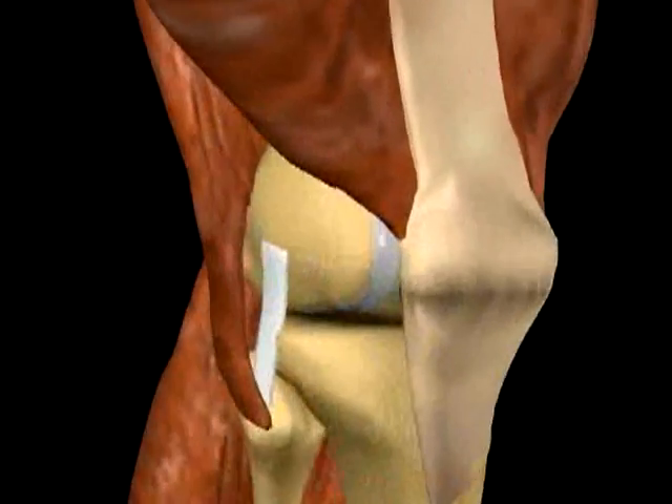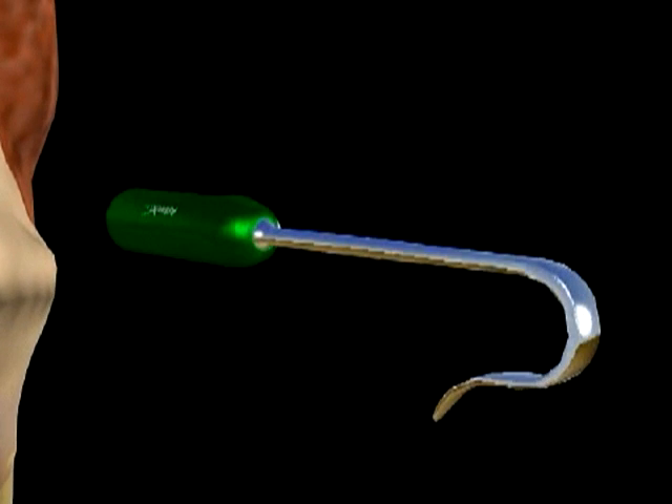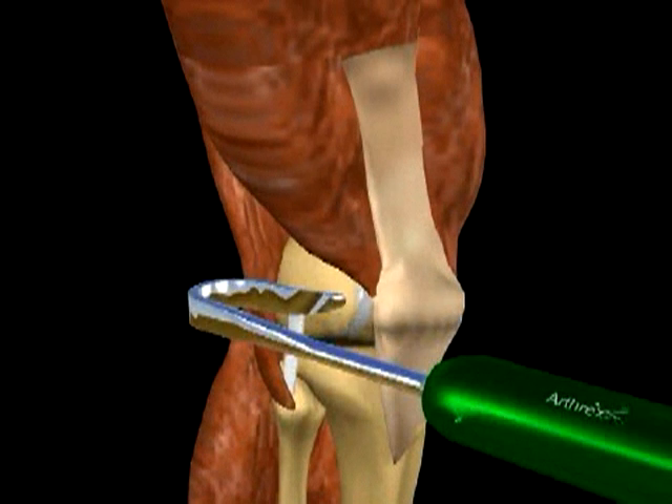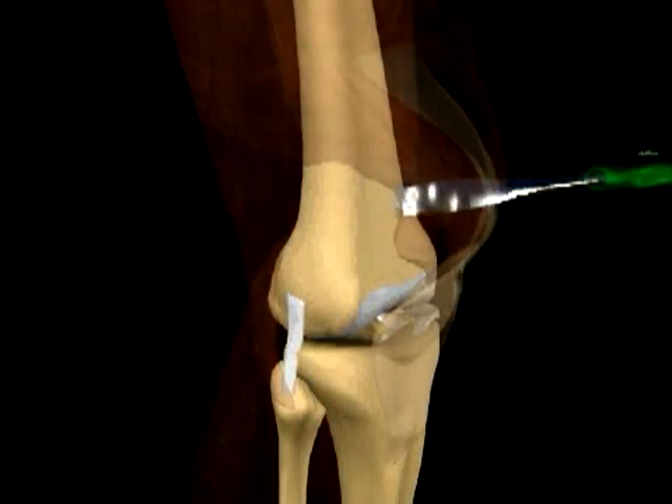With the patient in a supine position, a 4-6 cm incision is made over the distal lateral aspect of the thigh. The iliotibial band is split longitudinally and further blunt dissection is carried out to expose the lateral metaphyseal and diaphyseal flare of the lateral femur. The Arthrex Quadriceps Tendon Retractor is used to protect the vastus lateralis and thigh musculature throughout the procedure. An additional retractor is placed posterior to the femur to protect the neurovascular supply.